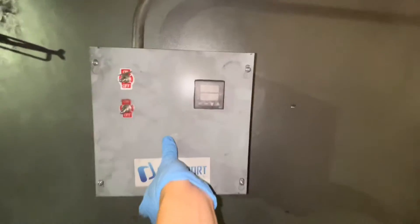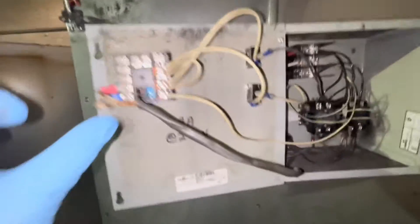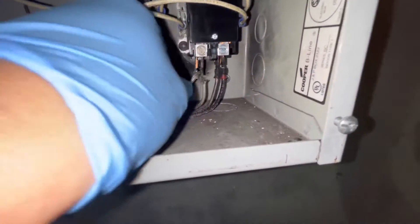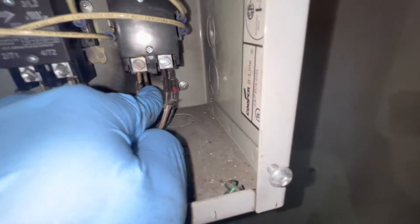We can lift up like that. Make sure the power is off — I already double checked, triple checked. I hook this up here, make sure all the wiring is good. It looks okay, and I can tell exactly what's going on already. This wire is burnt out.